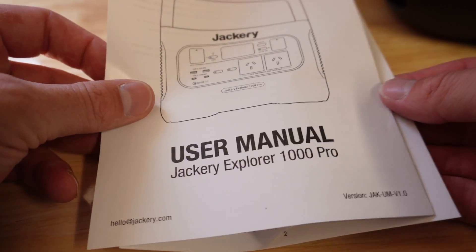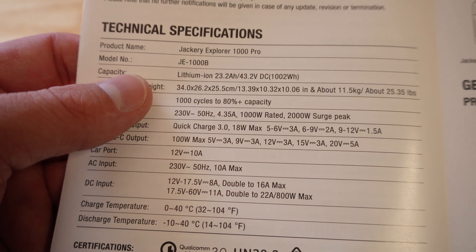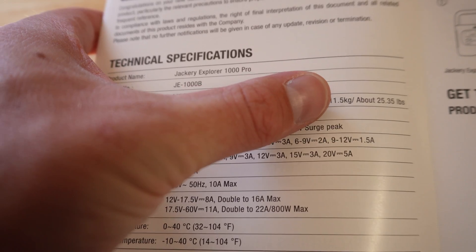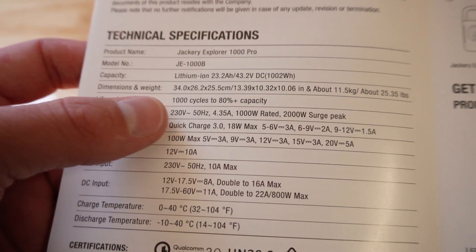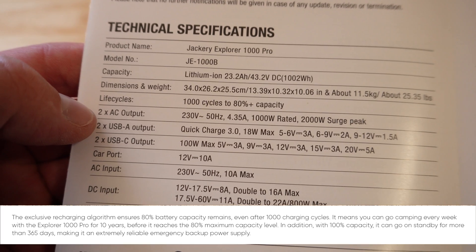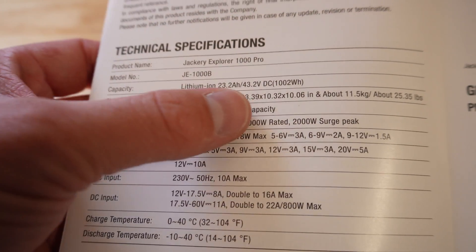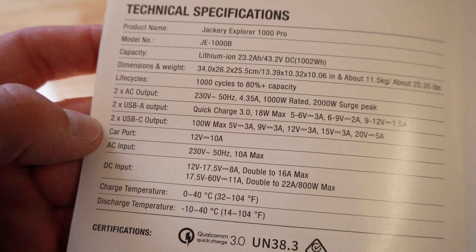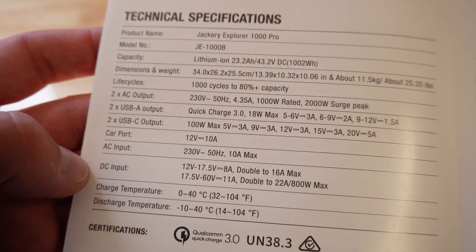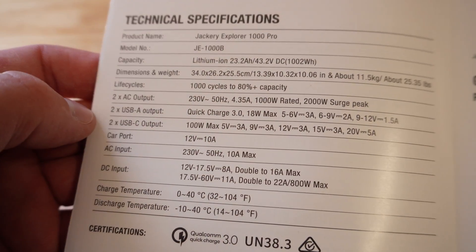Here's the manual - it's pretty easy to understand, only a couple of pages long. It says it uses a lithium-ion battery, 23 amp hours at 43 volts to get your 1000 watt hours. The weight is 11 and a half kilos, 25 pounds. The life cycle is 1000 cycles to 80% capacity, so it's going to last quite a long time. Two AC outputs up to 4.35 amps, 1000 watts, 2000 watt surge. The car port is 10 amps, AC input 10 amps DC input, and you can input a maximum of 800 watts, which I guess is the solar panel maximum.